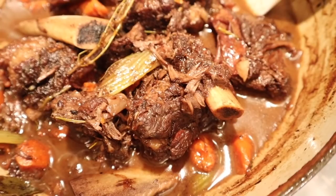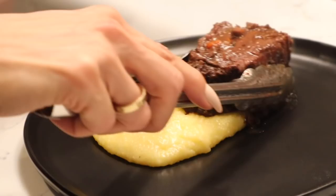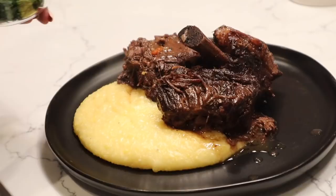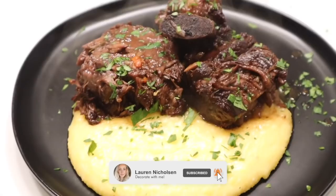Oh my gosh, this looks so delicious. I'm going to be adding polenta underneath because it's my favorite, and it really makes a difference. If you're adding vegetables, cook them away from the meat — I typically don't serve this with the carrots or celery from the braise. I add just a little fresh parsley on top because it tastes so fresh. Here they are — fall-off-the-bone short ribs. This recipe is so simple and so delicious. I hope you guys enjoyed today's recipe. If you're new here, don't forget to subscribe, and I cannot wait to share so much more with you this year!